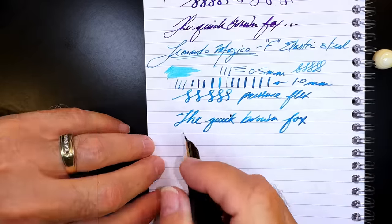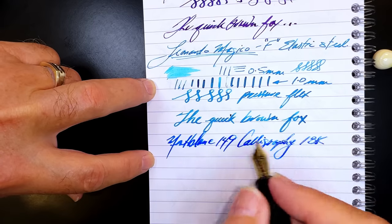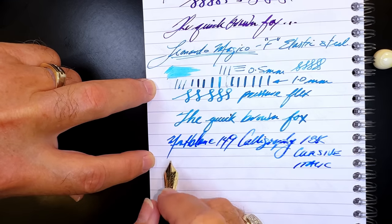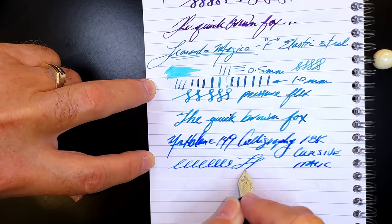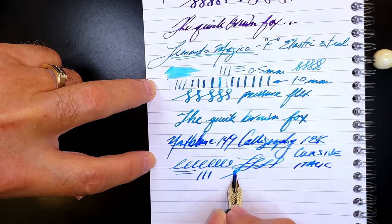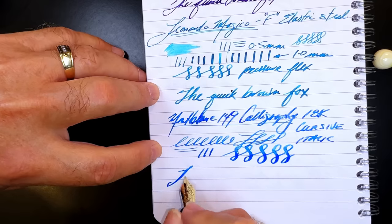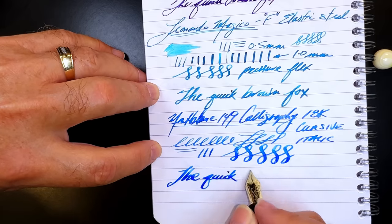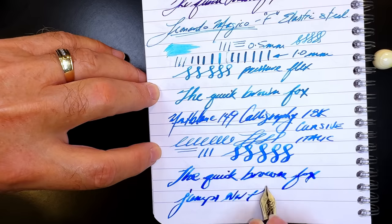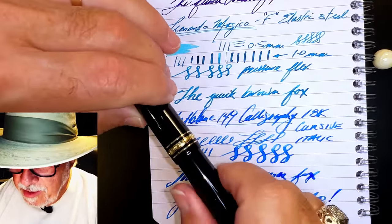Now let's see the Montblanc calligraphy. This is an 18-karat gold nib and it's basically a cursive italic that flexes. With no pressure you already get line variation because it's thin horizontally and thick vertically. But when you flex it, look at that line — it's like a paintbrush. This is for sign painting. It is extremely wet, very much like a paintbrush, but it's so soft that with normal writing it actually flexes a bit.